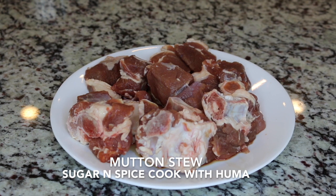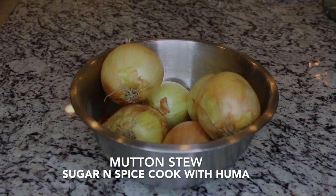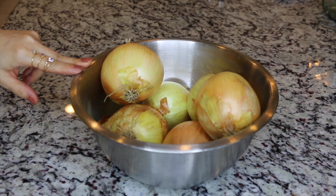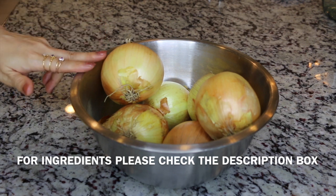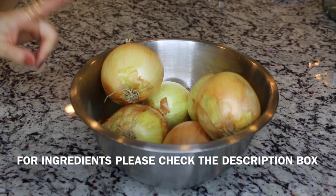For today's recipe I am using about one and a half to two pounds of mutton and about five to six large onions. Yes, we are going to need a lot of onions for this dish. The main flavor of this dish comes from the sweetness of onions. Make sure that you are not using red onions — we need yellow or white onions for this recipe.